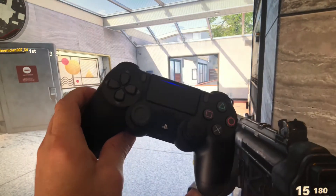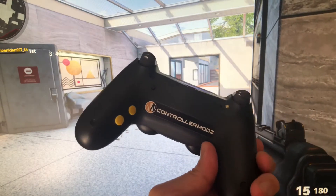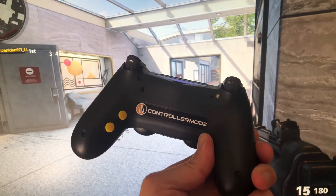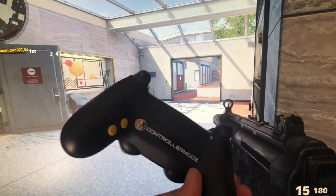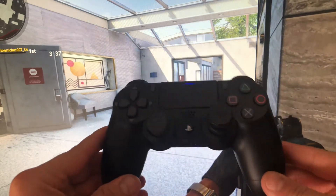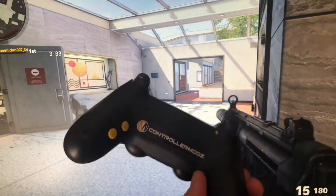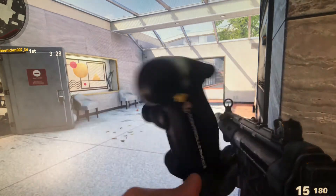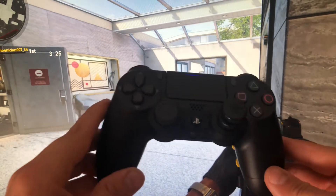Hey guys, it's Maroon here from Controller Mods AU. Just bringing you a little review on a controller we've done for a customer. This customer has a disability — one side of his body, the right side, only works, and unfortunately the left arm doesn't work. So we've just come up with this design for him. He's very happy with this design. He's been looking for a company that does it. This customer is located in Singapore and we'll be shipping this out today.